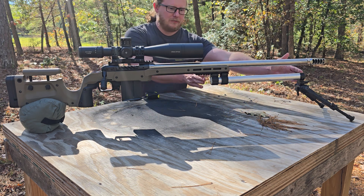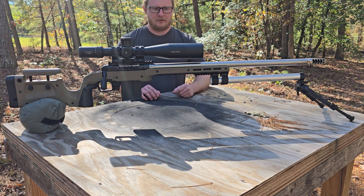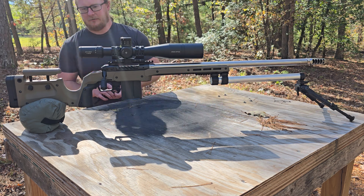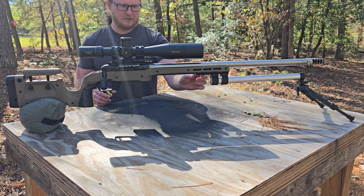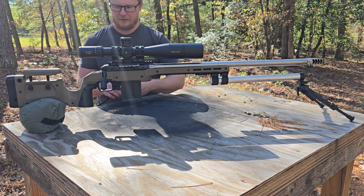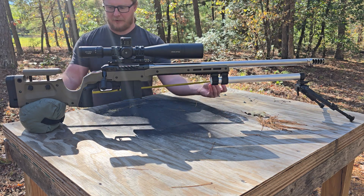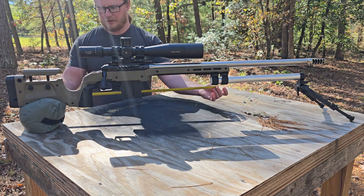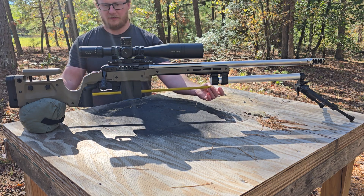This tube is 400 millimeters, which is roughly 16 inches. To give you an idea, normally your bipod placement would be somewhere on this Picatinny rail, and the distance from the rear bag to where your bipod contact point would be is roughly 27 inches.